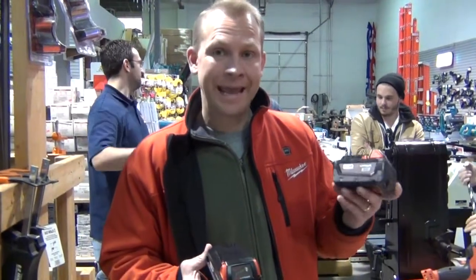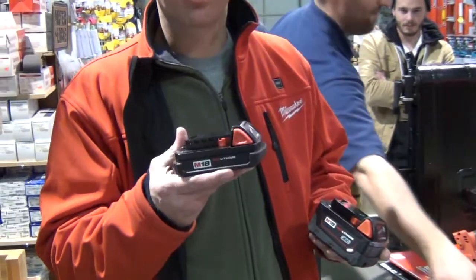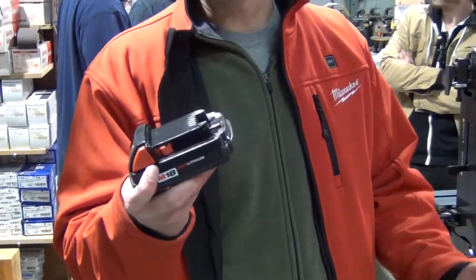Milwaukee has two different batteries. We have the M18XC battery, which is our high-capacity battery. We also make a low-profile battery that has half the cells in it. We're going to do our next drill with the smaller battery to see how it does.